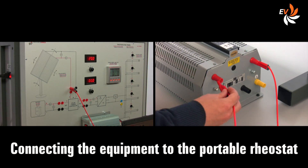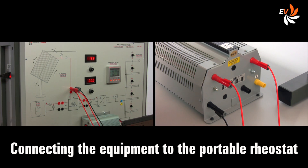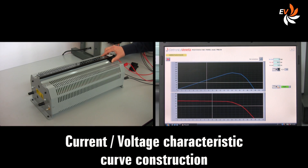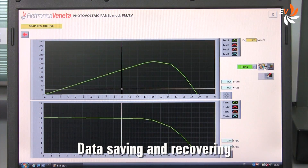Now we connect the equipment to a portable rheostat to draw the current-voltage characteristic, or IV curve. Adjusting the rheostat and operating the software, we can easily plot the IV curve and save the raw data, which can of course be reviewed later.